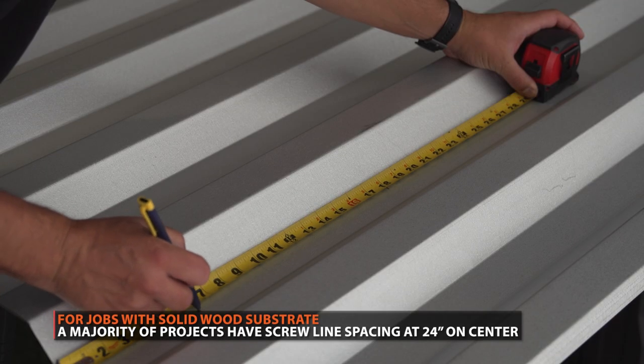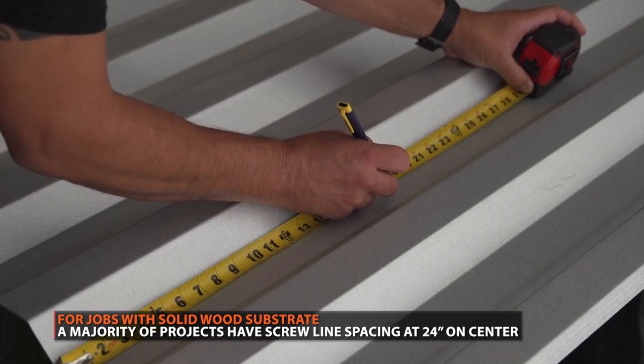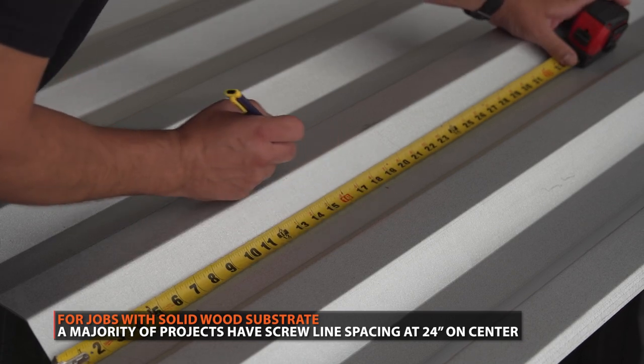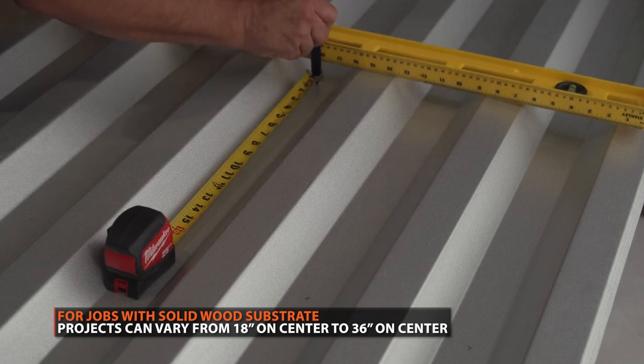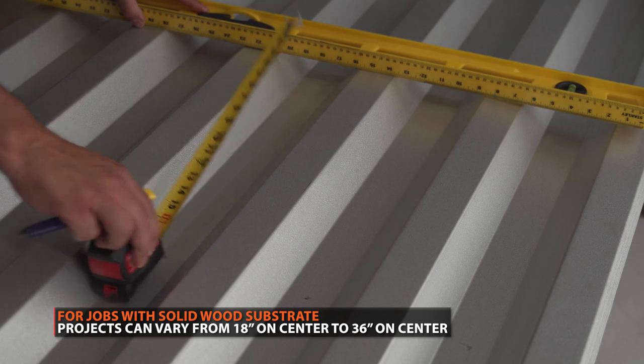The overwhelming majority of the jobs we sell are installed with screw lines at 24 inches on center. Jobs that are not installed at 24 inches on center are usually at 18 inches on center, and up to 36 inches on center if further apart. When in doubt, more attachment is better than less attachment.